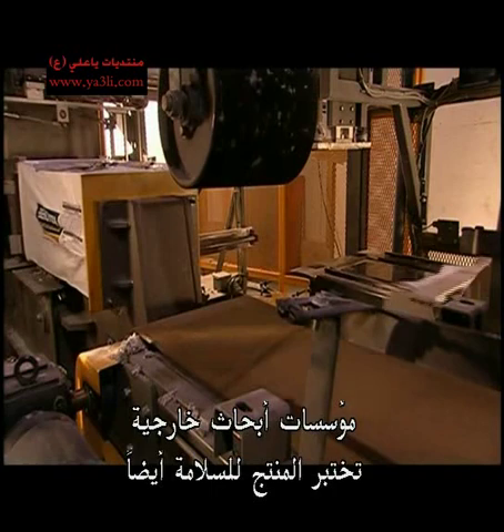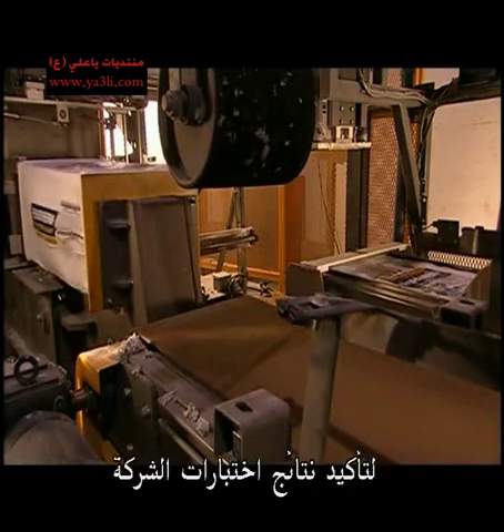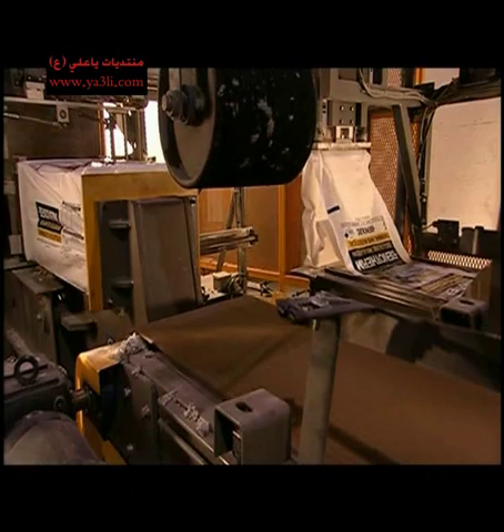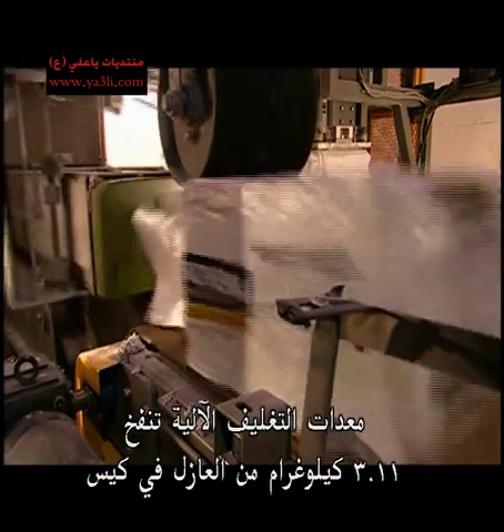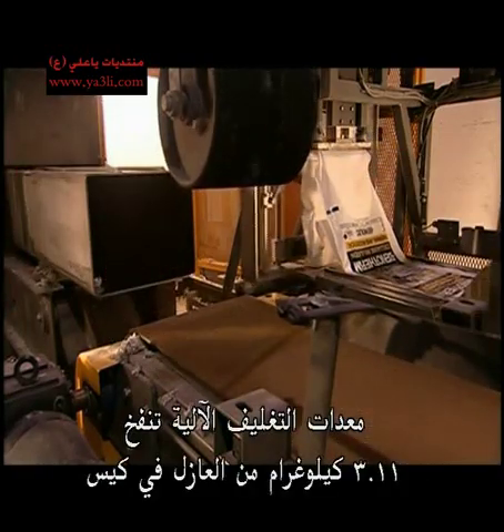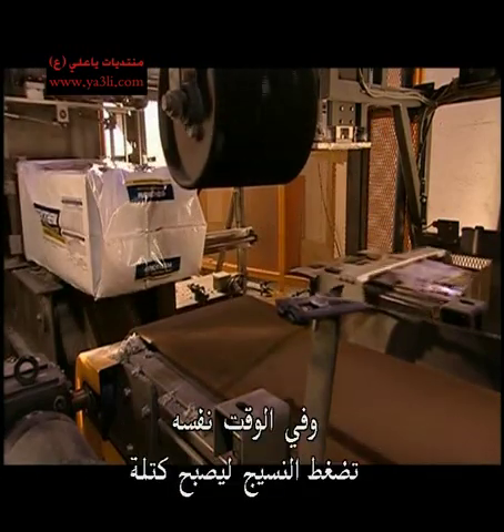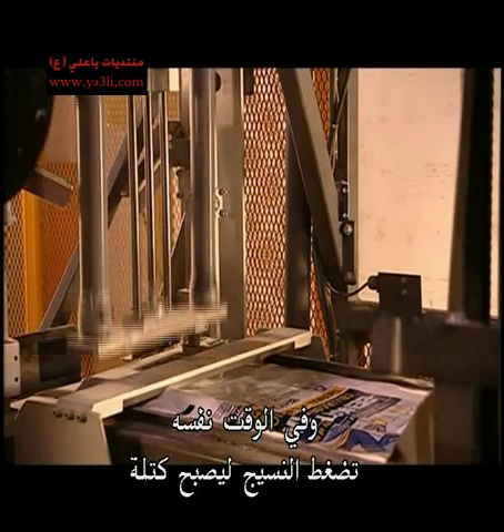Outside research firms also test the product for safety, to verify the results of the company's tests. The automated packaging equipment blows 11.3 kilograms of insulation into a bag, whilst at the same time compressing the fibre into a block.